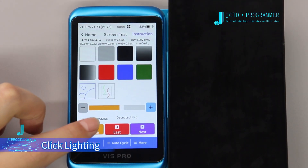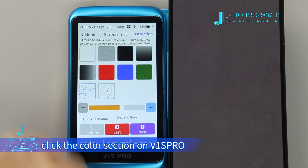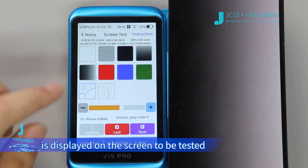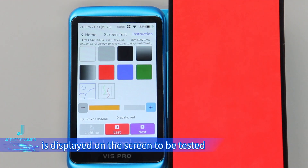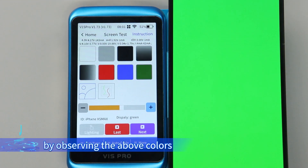Click Lighting. After lighting up the screen, click the Color section on the V1 SP row — the corresponding color is displayed on the screen to be tested. You can check if there are any dead pixels on the screen by observing the displayed colors.